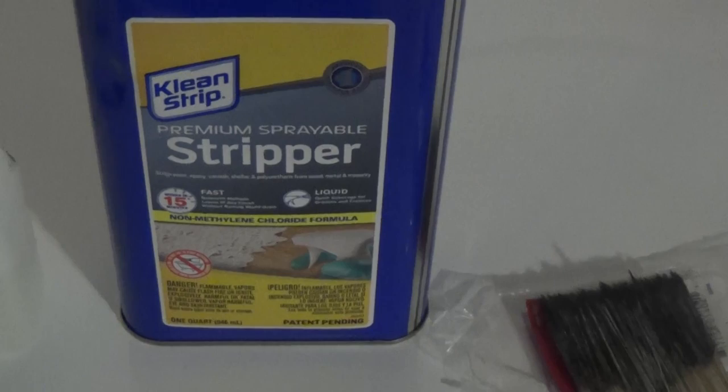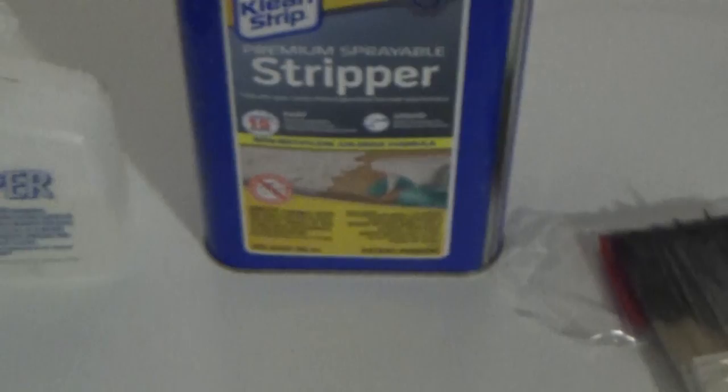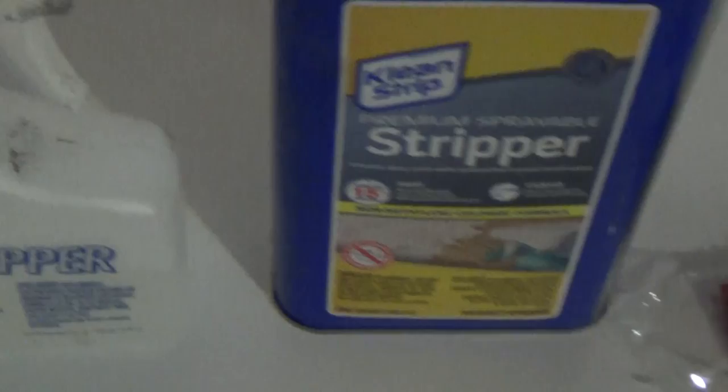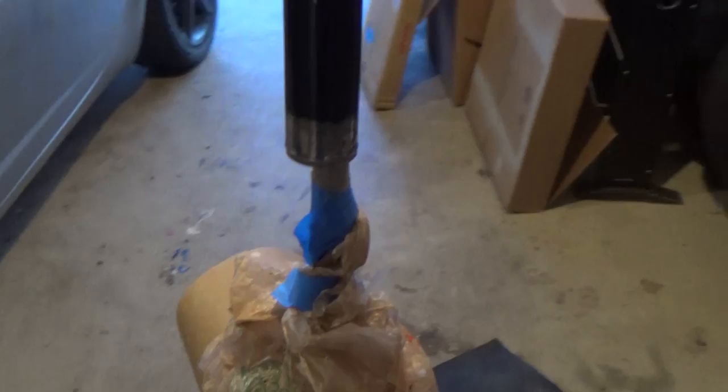First thing I have here is the Clean Strip Maximum Sprayable Stripper — I'll put a link below in the comments. The real key is it's a non-methylene chloride formula, so apparently it's better for you as far as toxic and cancer-related stuff. I have a paintbrush, and you can see I already have black paint on it because I did the one charge pipe already. This kit came with a spray bottle as well. I've got my goggles, respirator, and gloves.